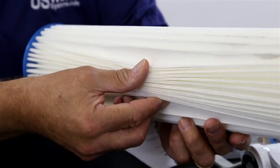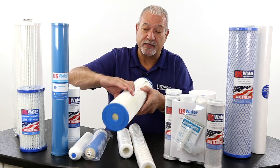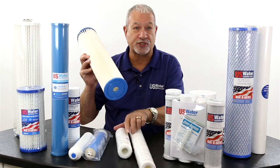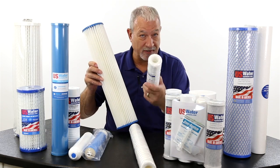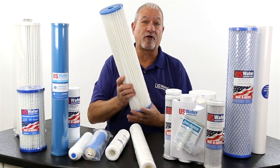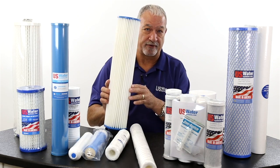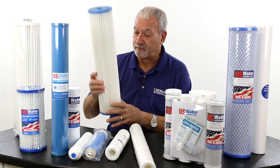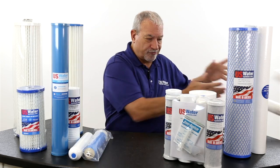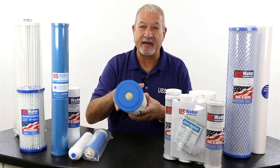We're not relying on depth of filtration like a string, where the string can expand and allow the particle to come through. We're talking about a pleated area that is a definite barrier to solids that is going to trap that. And this holds a tremendous amount of dirt and sediment. Do you want to buy a filter just so it'll last a long time? Take the filter out and don't use it — it'll really last that way. But if you want a filter that's going to really work, it's hard to beat a sediment filter for a whole house application. That's why we use the pleated filters — they're made for the 21st century.